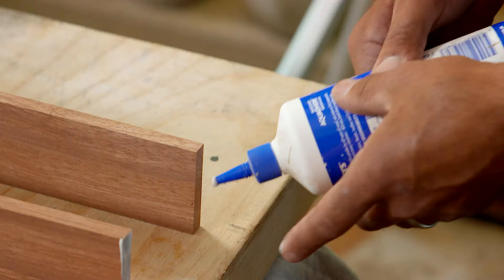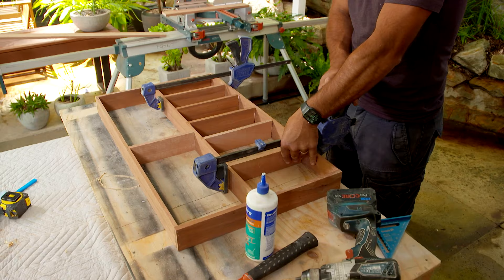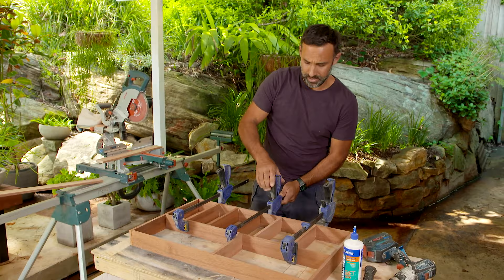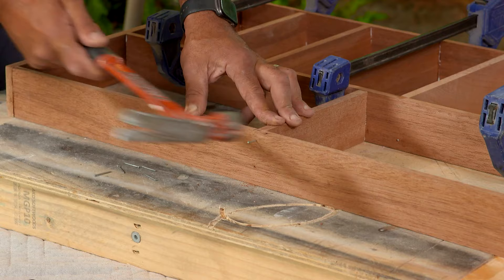And with everything together, I can now slip the main frame over and fix it in place. I'm just using some clamps to hold it together while I nail it, just so it doesn't bounce around everywhere. I think it will make it easier. We'll see if I can do it.